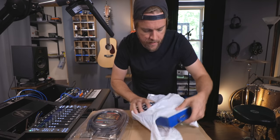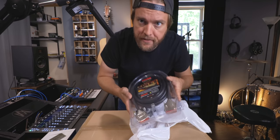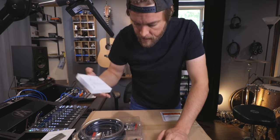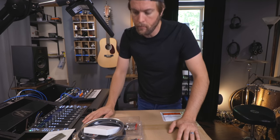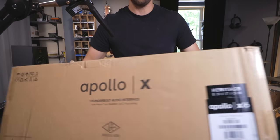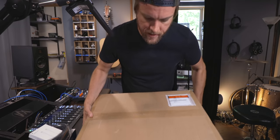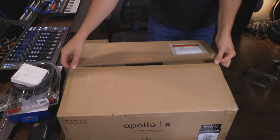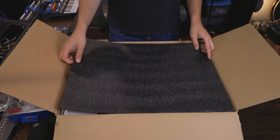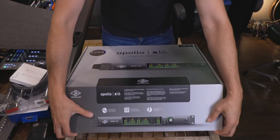Three things I'm opening today. First, a DB25 cable for the Apollo — shout out to Greg Glazer. Then a Thunderbolt 3 cable, because the Apollo X's I believe don't come with the Thunderbolt cable but you need Thunderbolt 3. And this is the Apollo x16 in the Heritage Edition.